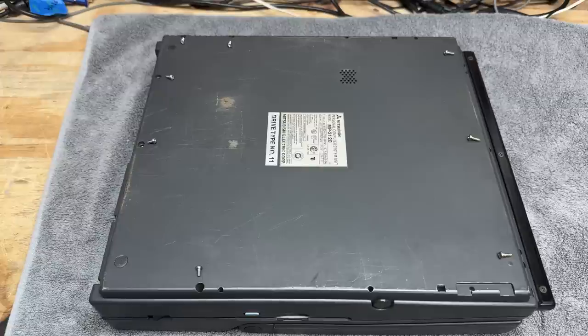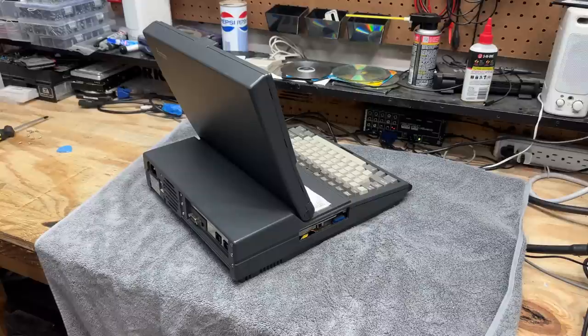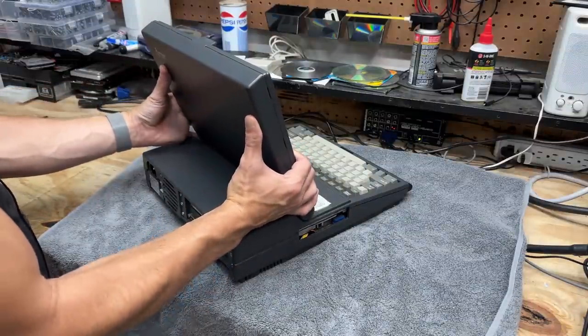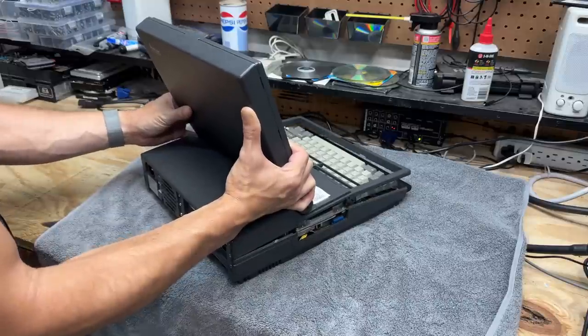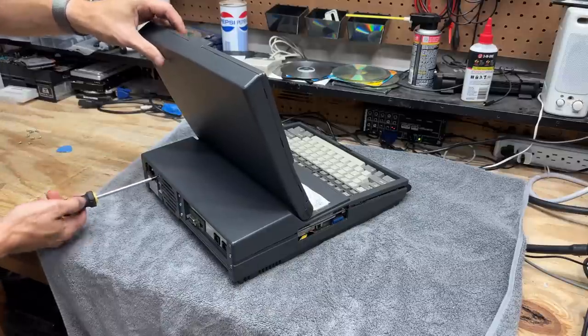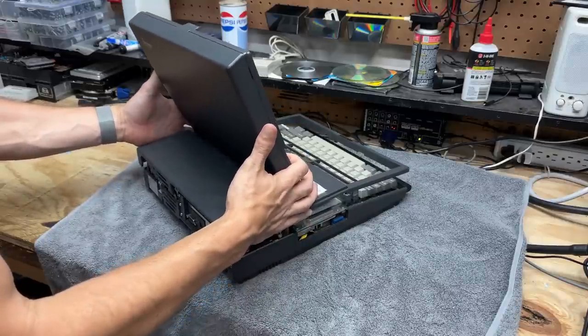I've got all the screws removed from the bottom — we had five fine-thread machine screws on the back and three coarse-threaded screws on the front. The top section should just pull right off. Nope, we're hanging up — looks like we've got one screw at the back holding up progress.